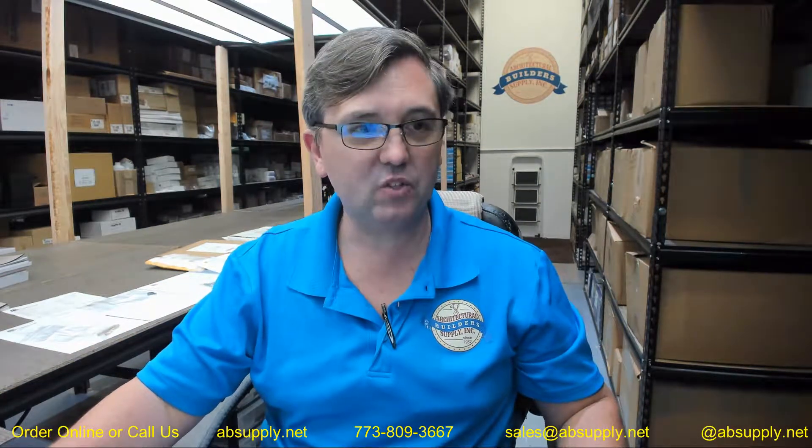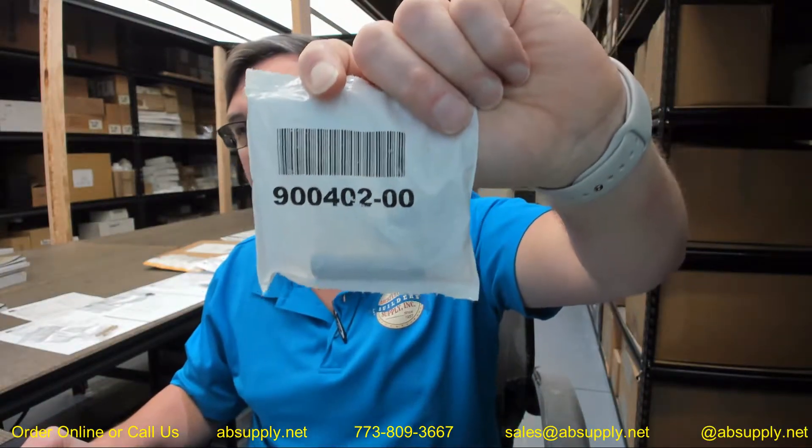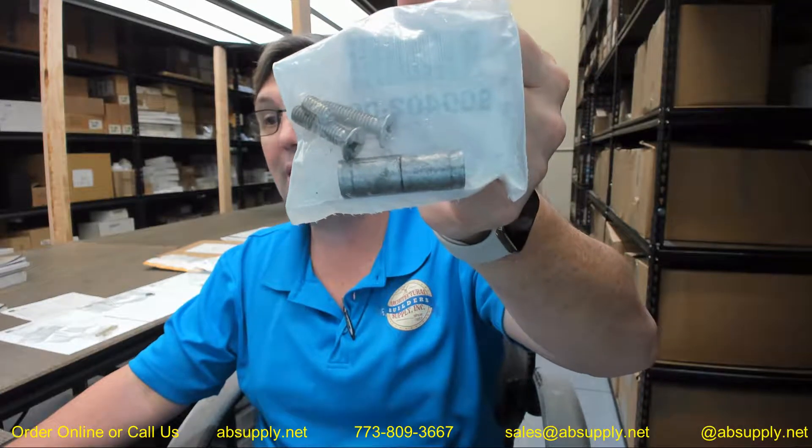Hello, my name is Rich Howard, owner of Architectural Builder Supply. This video is to bring you a closer look at the Von Duprin number 900402 mullion bottom screw package. This is going to go into the bottom foot of the Von Duprin 54 series mullion.